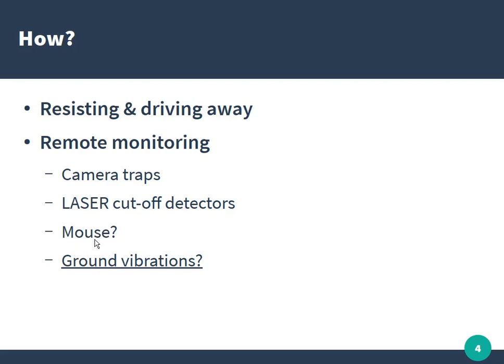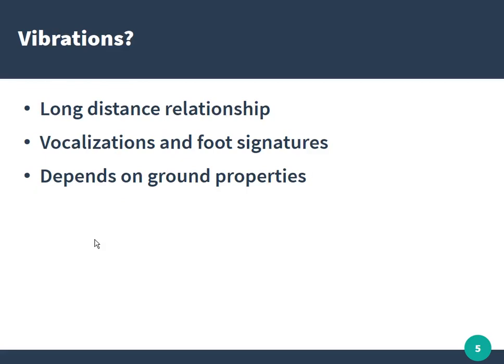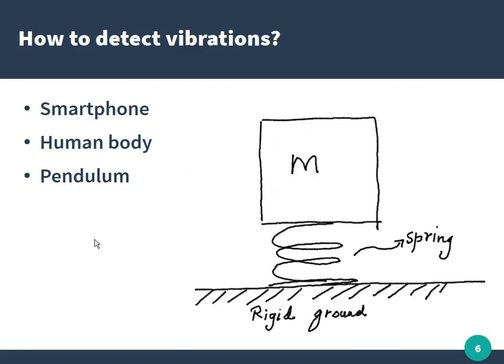Our idea was: why not use a mouse, and can we detect the ground vibrations emitted by elephants? Elephants use seismic vibrations to communicate over long distances — they emit very low sounds that get coupled to the ground and transmit through it rather than through air. These vocalizations or foot signatures could be a powerful way to identify a group of elephants approaching a village, perhaps from a kilometer or even five to six kilometers away, depending on ground properties.